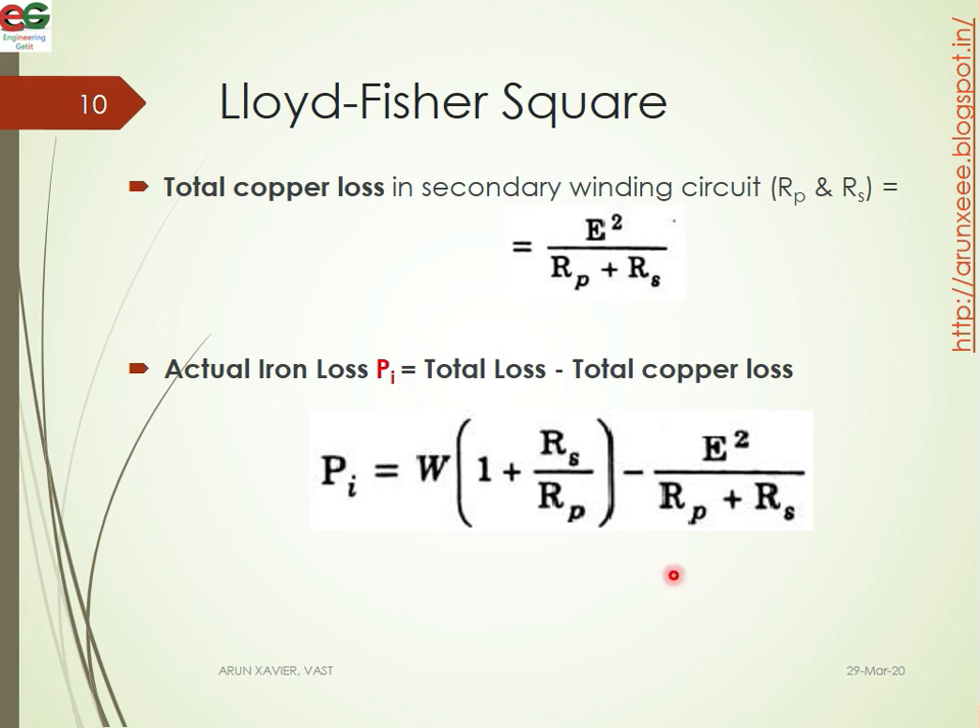To find the actual iron loss PI, we subtract the copper loss from the total power. The total copper loss in the secondary circuit is E squared divided by RP plus RS. So the iron loss PI equals W times one plus RS over RP, minus the copper loss term. This is the final equation for the Lloyd Fisher square method. Thank you all.